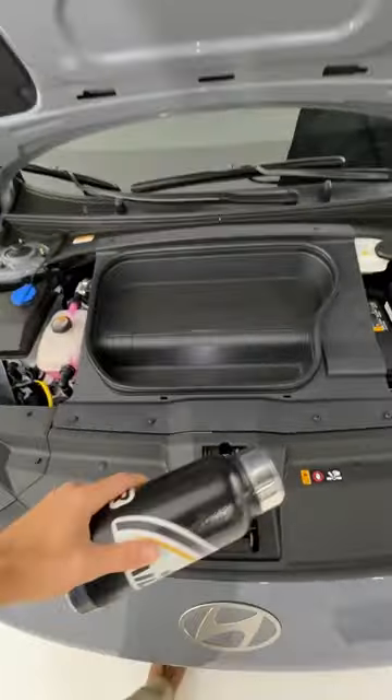Let's not forget the frunk bonus round. It fits.